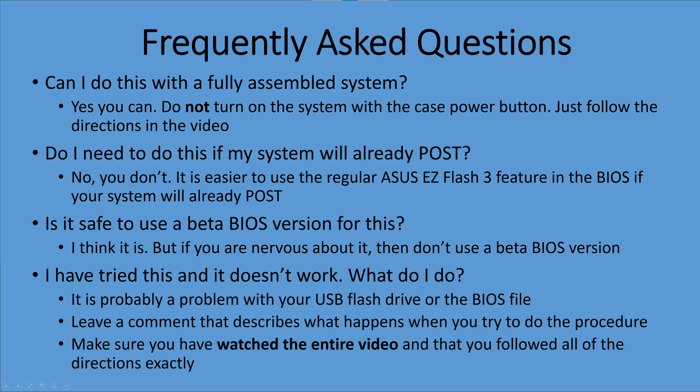The last question that comes up most often is: I've tried this and it didn't work — what do I do? Well, if you follow the directions you shouldn't have a problem. But if you miss something, put a comment in the video telling me what you did and what symptoms you're seeing, and I can try to help you troubleshoot it. But if you just say it didn't work, I probably can't help you very much.